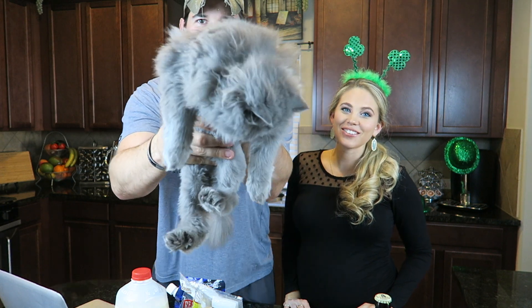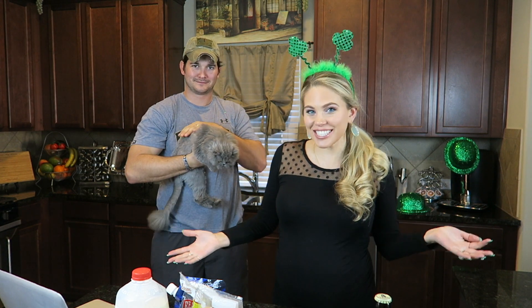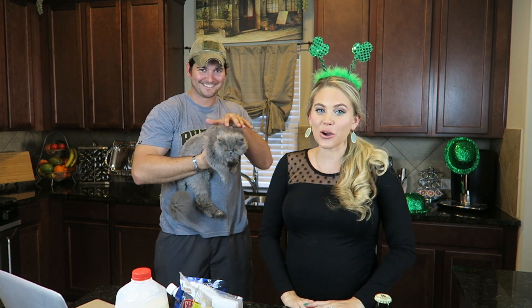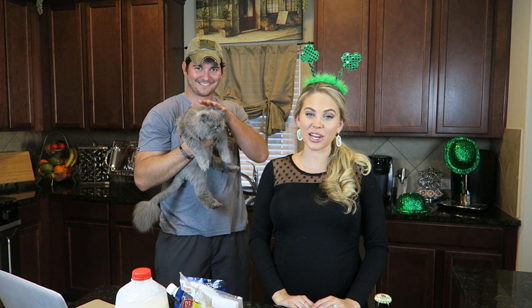Hi guys, welcome back to my channel. Today we're going to be cooking Guinness bread because St. Patrick's Day is on Thursday and we wanted to get into the spirit by baking some delicious Guinness bread. We're going to go ahead and get started and take you through step by step how to make this bread if you want to make it at home.